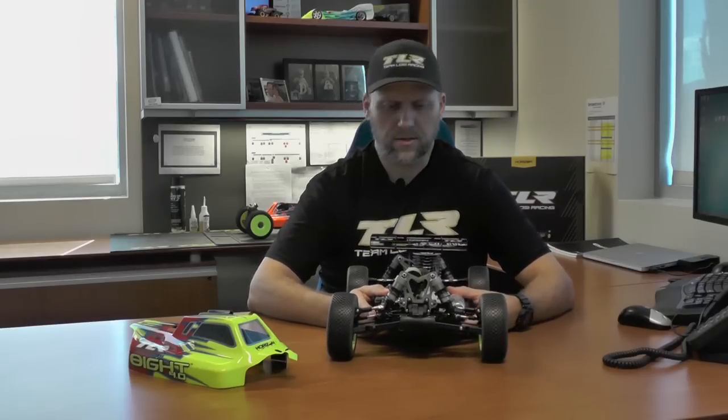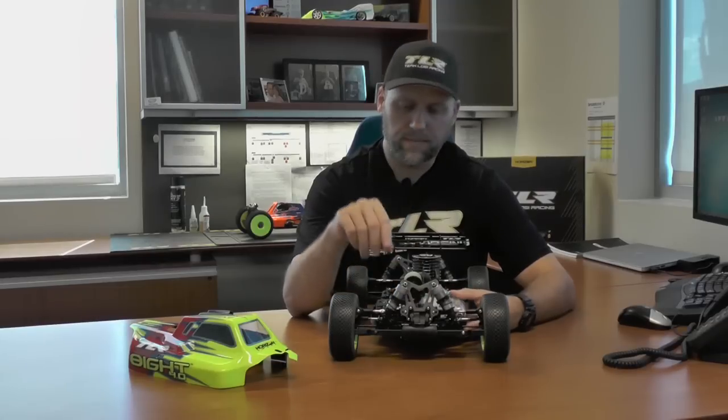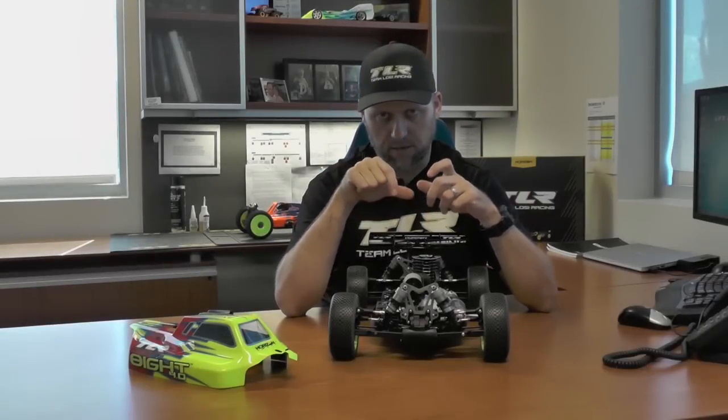We made some updates to the gearbox — one simple update. We added a bearing spacer on the pinion gear between the two bearings that go in there. That allows you to basically put the pinion in, put the coupler in, and you don't have to worry about setting too much mesh. You just push them together, tighten down the set screw, and it spins free. You don't have to worry about pushing on the coupler too much and managing your backlash.